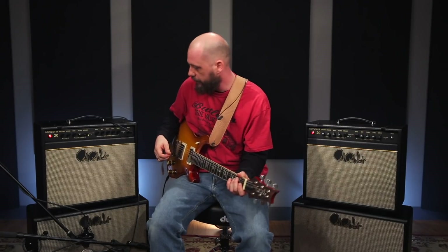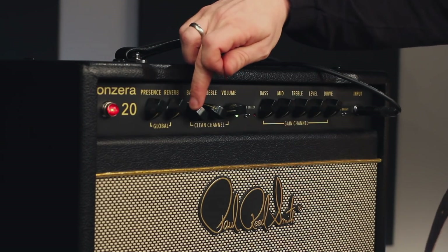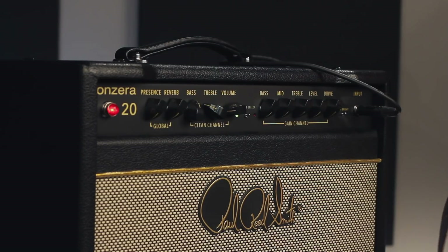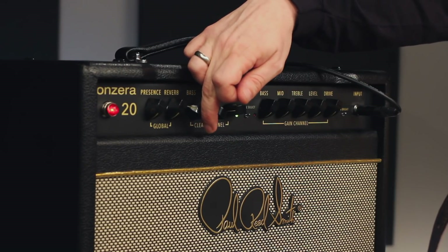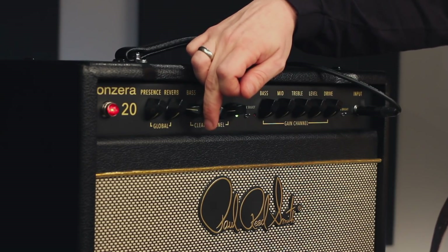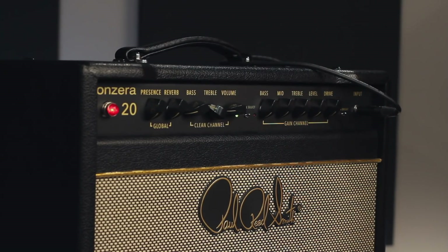Same thing with the bass. Depending on what potentiometer, what tube, how things are in the amp, affects the sound. You roll this all the way up, put it about midway. What is that? A lot of bass — there's a lot of low end information. I'm going to back that off because I don't use a lot of low end. Just enough to make my bass player want to punch me in the face — just a little bit. So I roll that back.